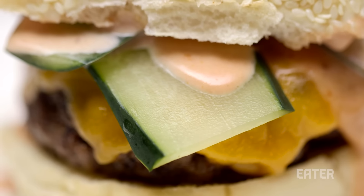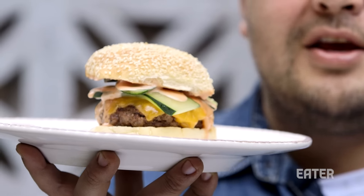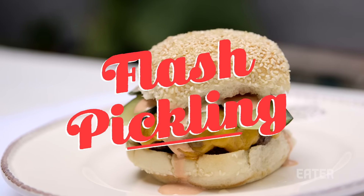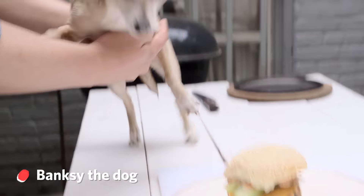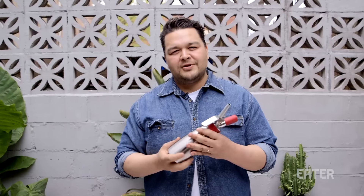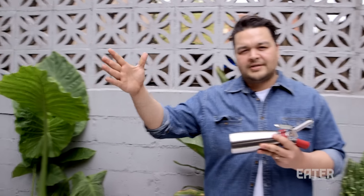This is a speed-infused pickle that's done in two minutes flat using one of these. Pickling used to take forever — people used to cross America and wait for the pickles to be done. But now you're going to do it in minutes.